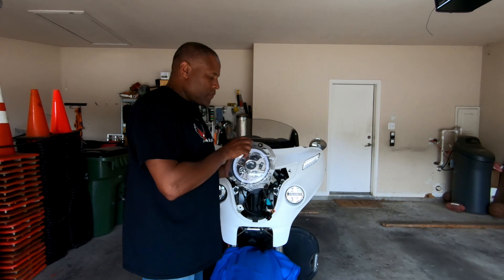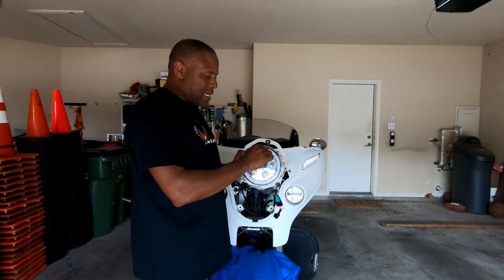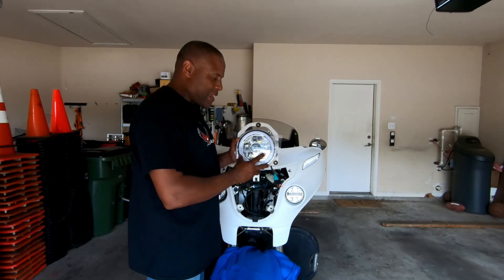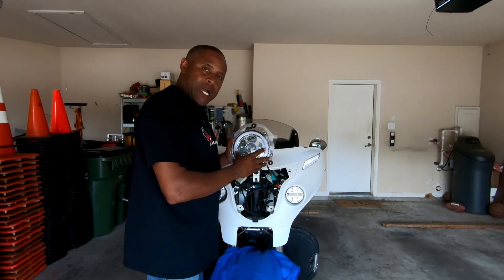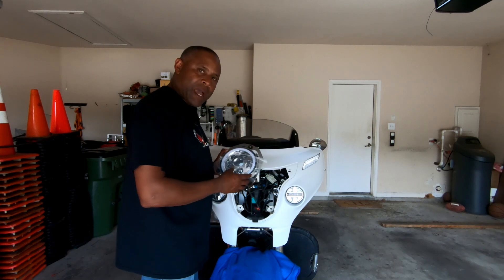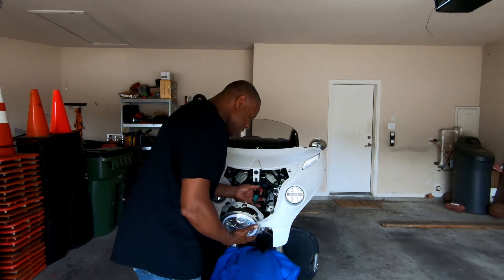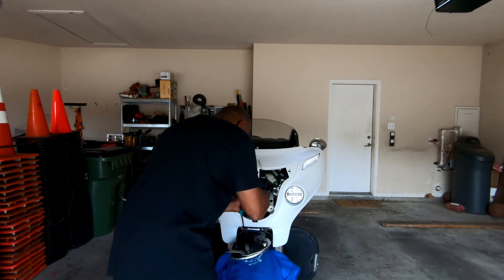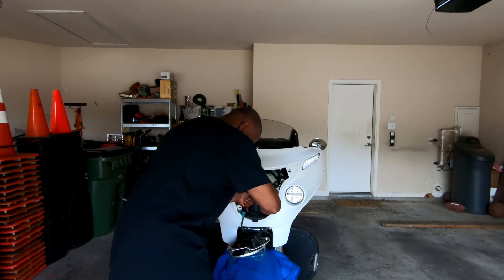There's one important note when mounting this light: at the top it says D-O-T S-A-E — that marking needs to be facing up. I've put the new light in, placed the ring back on, and put the four screws back in. Now I'm going to plug the light in to make sure it works before fastening everything back up. It's just plug and play — make sure everything is lined up.